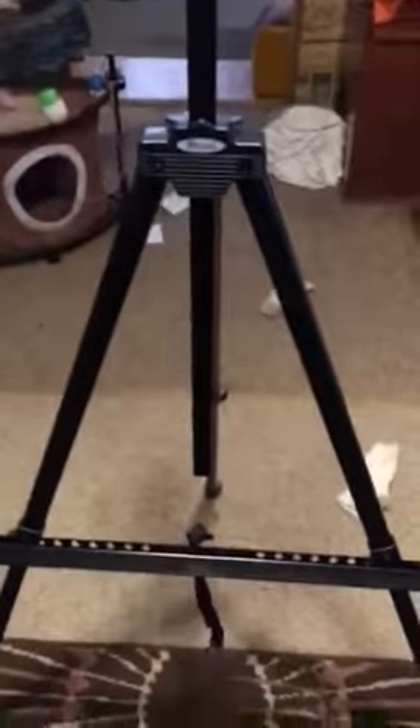This is the U.S. Art Supply Fully Adjustable Easel. It is not very tall right now — well, I mean it is. It's like eye level with me, so it's like four foot.